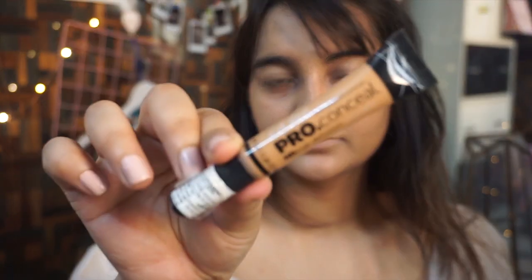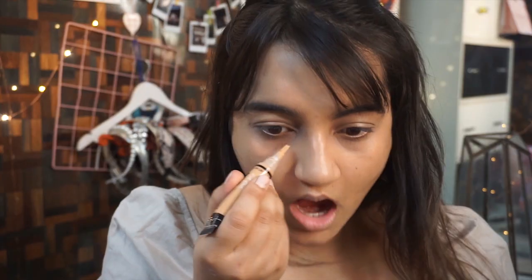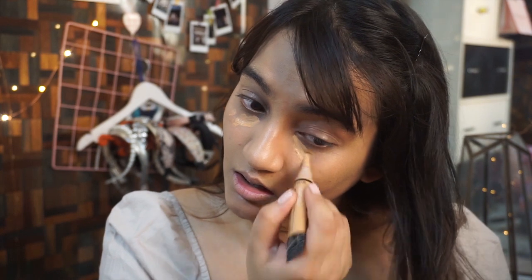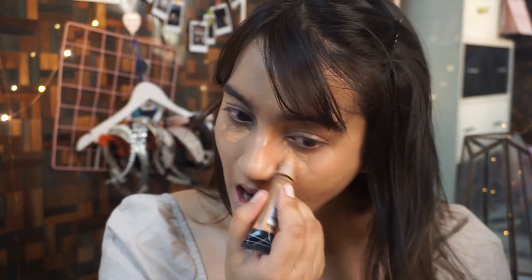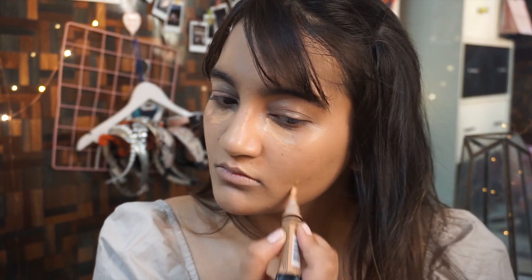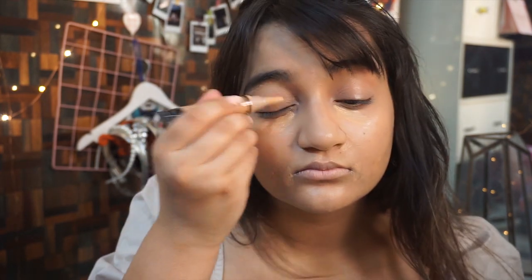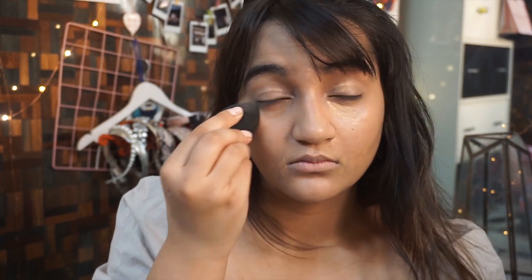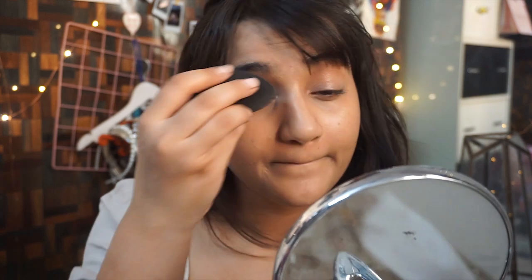I'm also going to take some foundation onto my neck and forehead. Once my foundation is nicely blended, I'm going to go ahead and hide those dark circles under my eyes. I'm using the Illegal Crew concealer in the shade Pure Beige — this is the first time I'm using this concealer and I have to say it's the best concealer I've ever used; it hides my dark circles like magic. I'm using my Color Bar beauty blender to blend it all in nicely.